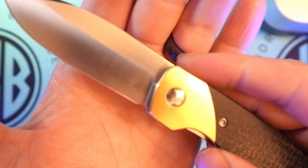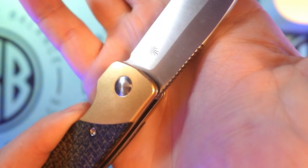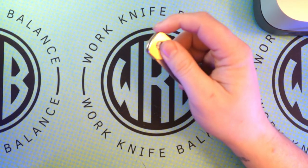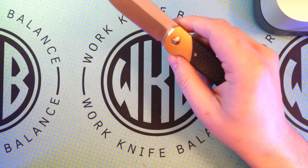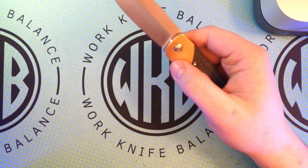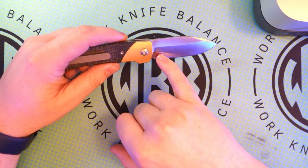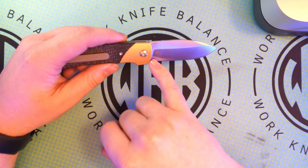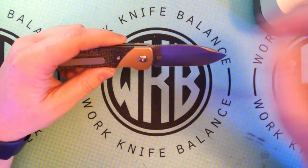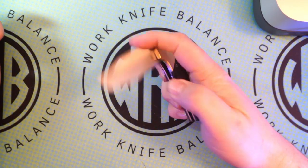Speaking of the knife, we are sitting on 154CM steel. That's kind of the best of the budget steels or the worst of the premium steels — it just rides that line and it's really nice. I love the fact that they didn't do a ton of branding. You have the NB EDC right here but the EDC is very faint. It says Gavel right at the top there, and then you've got the Kaiser logo with 154CM over here.